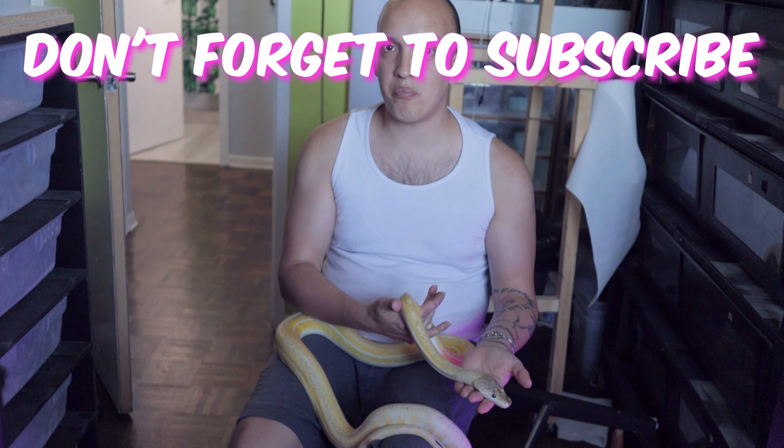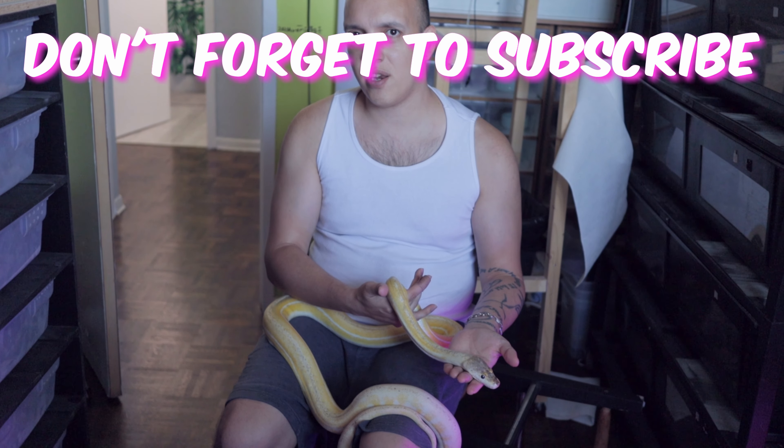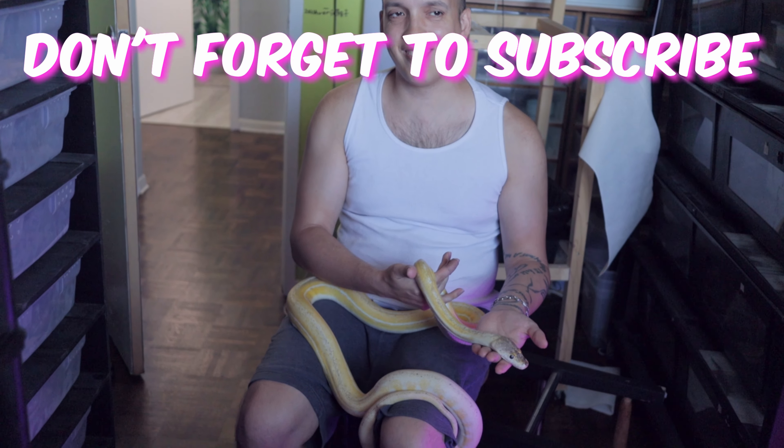If you want to learn how to hold a big snake, watch the first video. Otherwise, check out the second video. Bye!